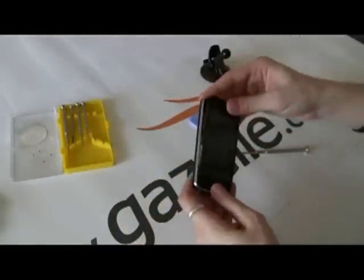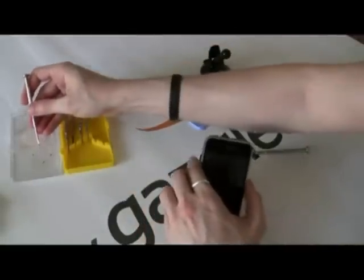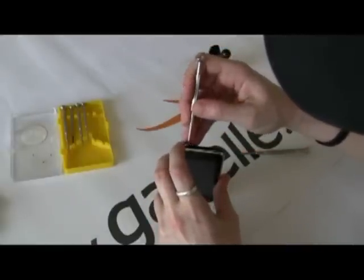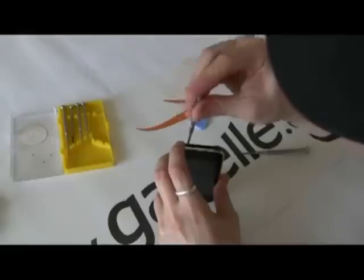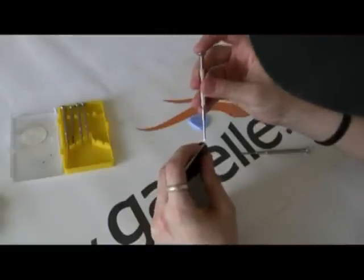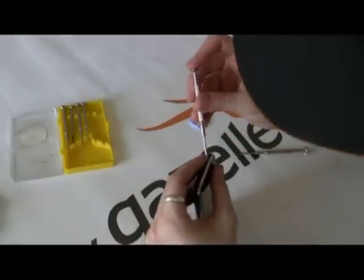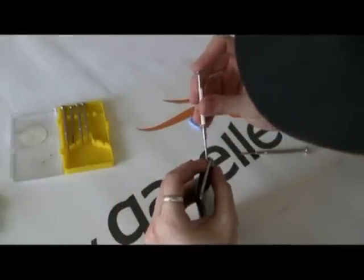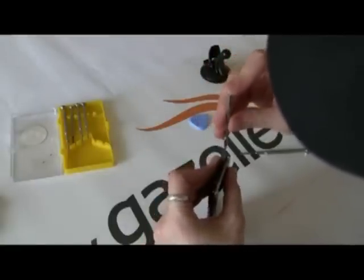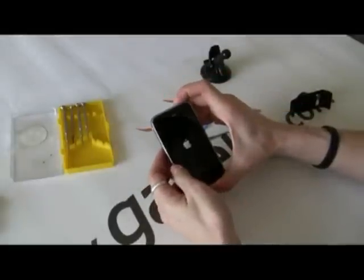Put it back in from the top to the home screen until it clicks in. Then reinsert the little screws with our magnetic Phillips head — one and two. Tighten them up and power back on. Should be good to go.